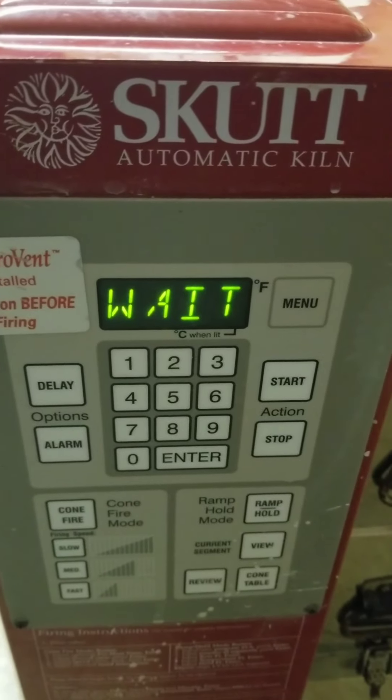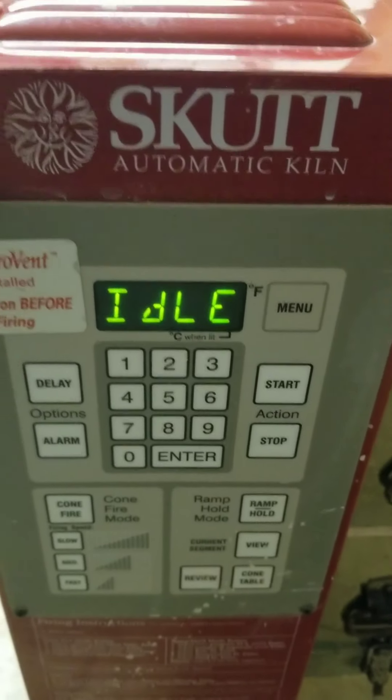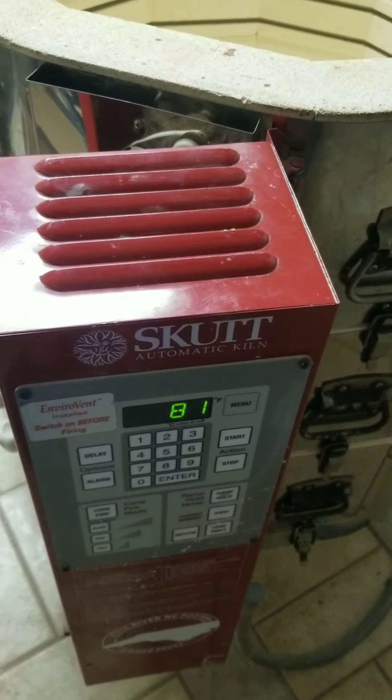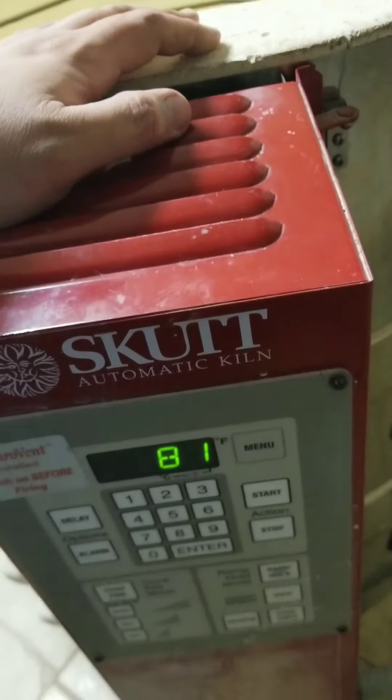I'm thinking it should be around 70 something degrees. I guess it is a little warm in here — I don't have the AC running. So that should be pretty good. Now I just need to screw it all in, and then we'll throw some cones in and we got a firing to do.